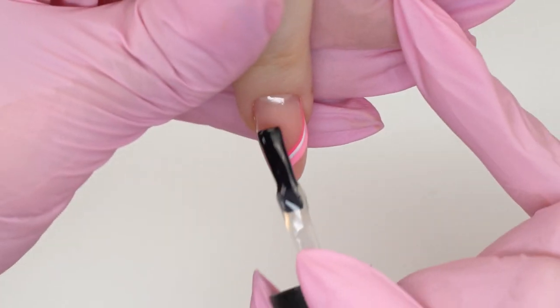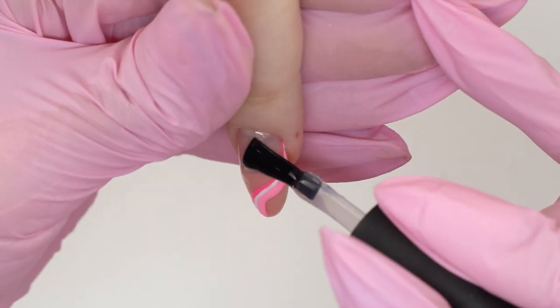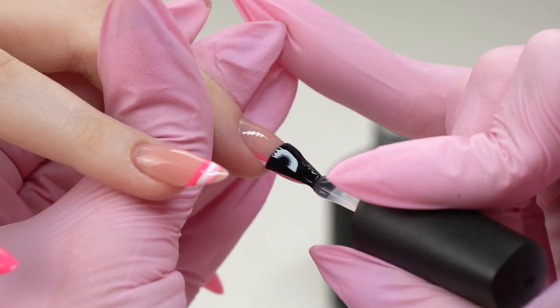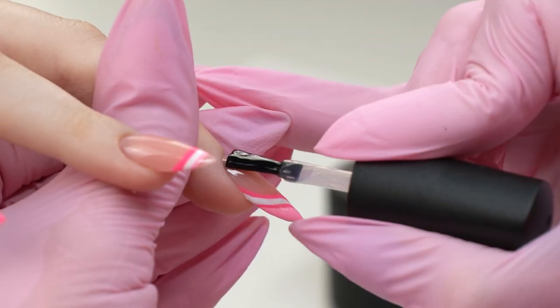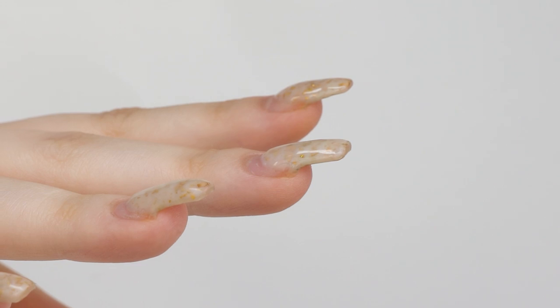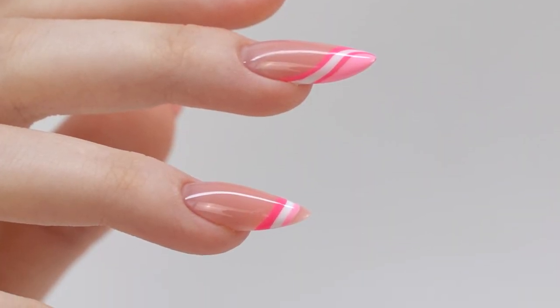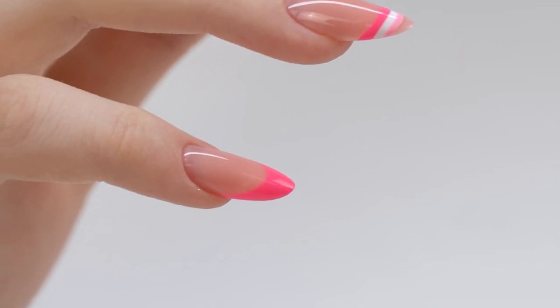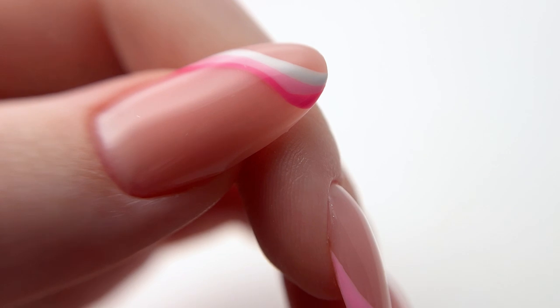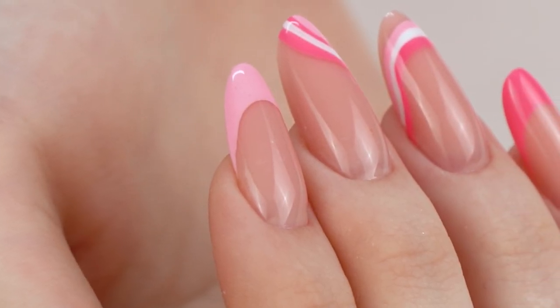And what do you think? Here is the final look. Share in the comments below what you would do — an extension or a correction? Check out my other videos on fixing up-growing nails, and I wish you all success in your work. Good luck, bye-bye!